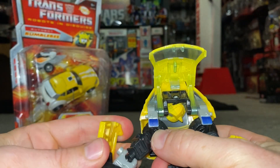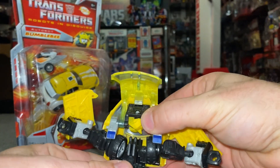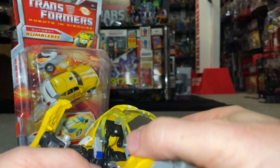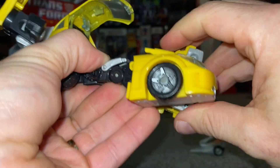Detach just the door part from the forearm so we can spin it around. Now move the arms totally out of the way, tilt the back of the car up, and fold the front of the feet down.